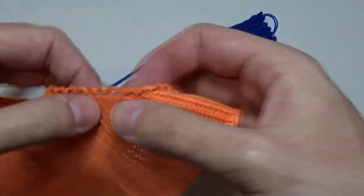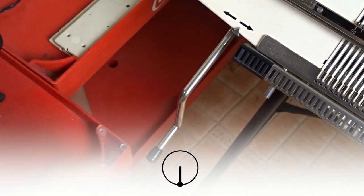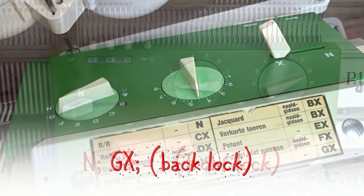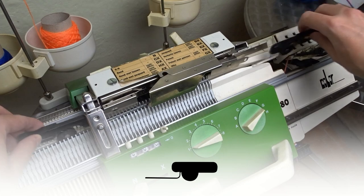Today I will show you how to make a cast on rack. First, make sure the racking handle is in its lowest position. Set the front lock to N and the stitch size to 1. Set the back lock to GX. Insert the black strippers and take the waste yarn.